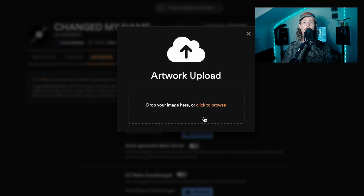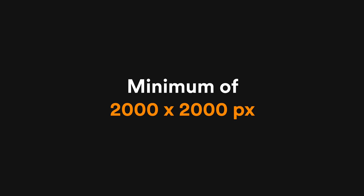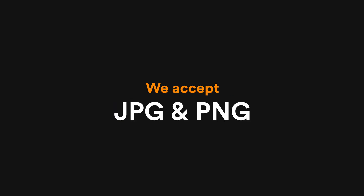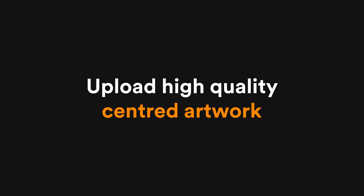Let's upload your front cover image. The image requirements are a minimum of 2000 by 2000 pixels, with a recommended size anywhere between 3000 and 4000 pixels square. We accept JPEG and PNG, up to 300MB. An important note: images will be cropped automatically to fit the cover aspect ratio. Ensure any text or important elements are centered and away from the edges to avoid being cut off.